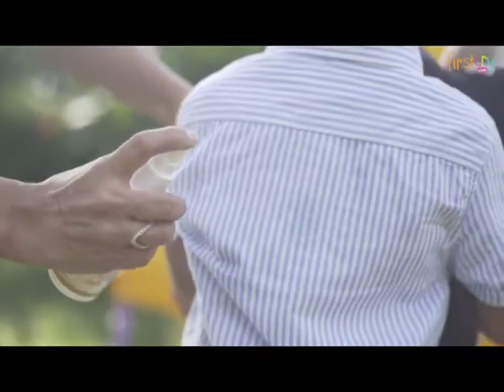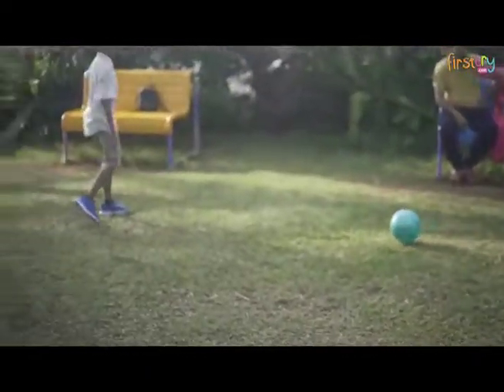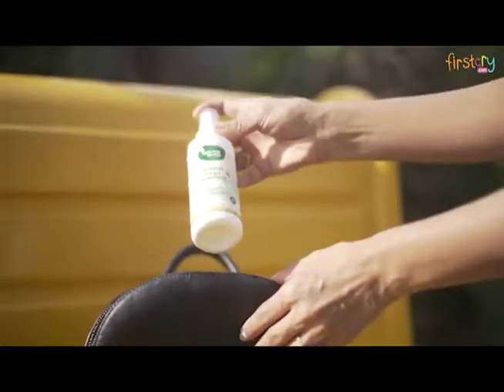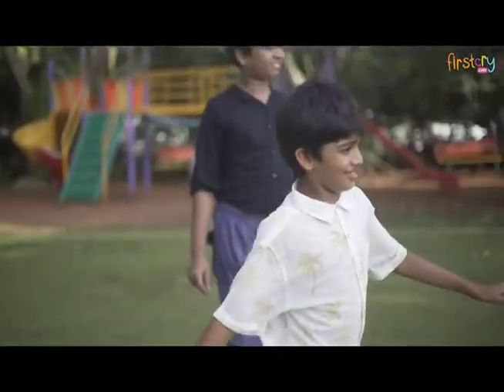It's meant for the whole family, which means I can use it as well as the baby, and it's convenient to carry around. Every decision that I make towards a natural solution is for the better. I can enjoy time with the kids and have one less worry today with Mother Sparsh insect repellent.